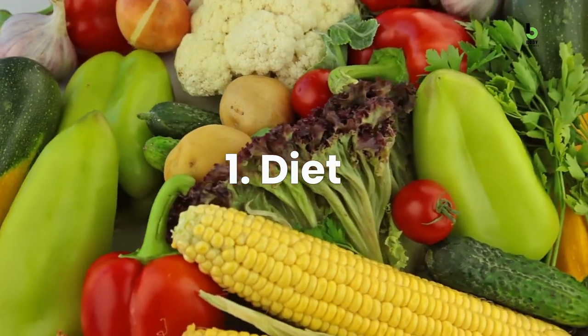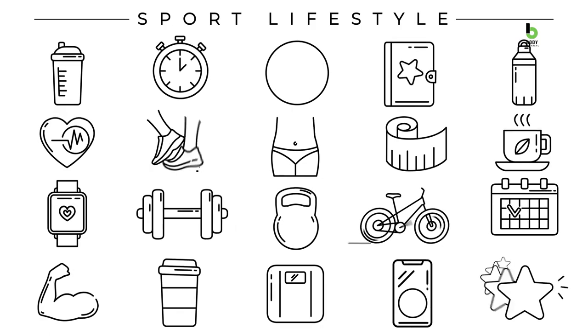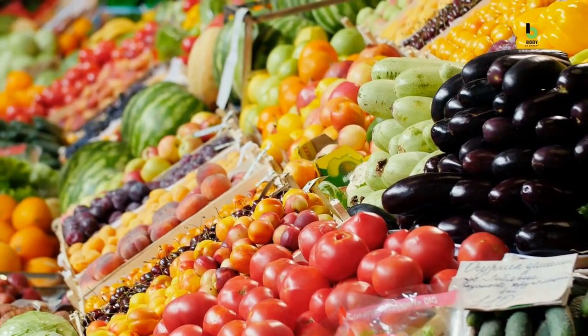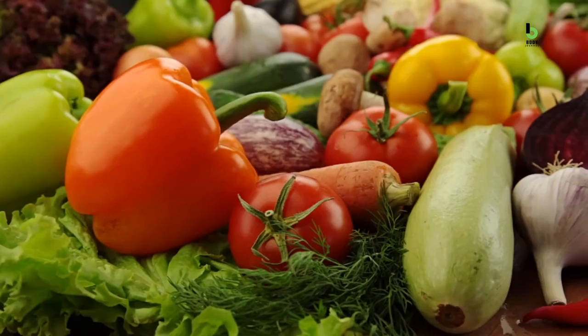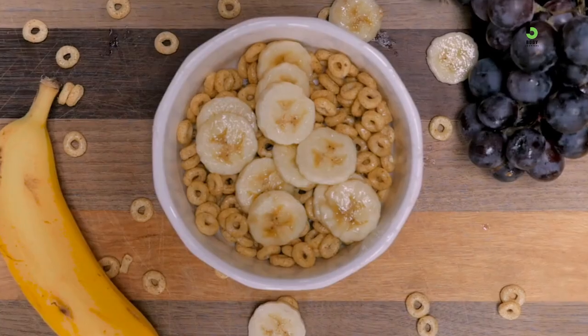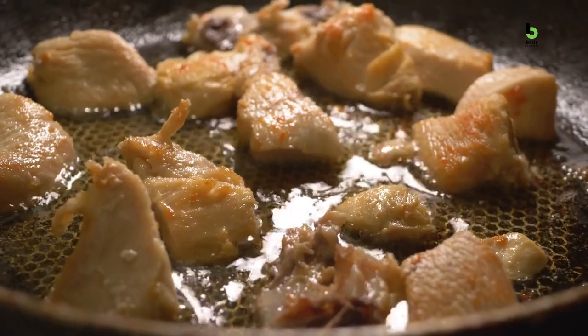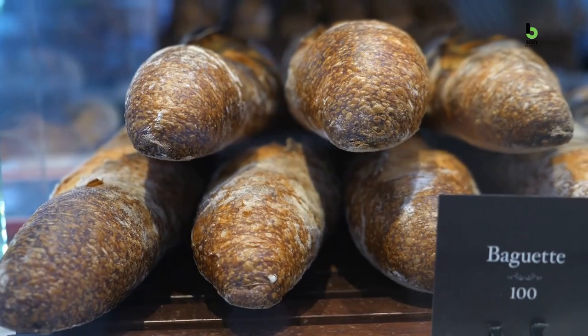Number 1: Diet. Did you know that eating a healthy, balanced diet is the foundation of any successful fitness journey? This means eating plenty of fruits, vegetables, lean proteins, and complex carbs, while limiting your intake of added sugars, saturated and trans fats, processed foods, and carbohydrates.